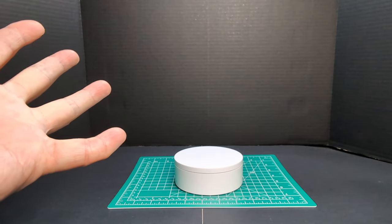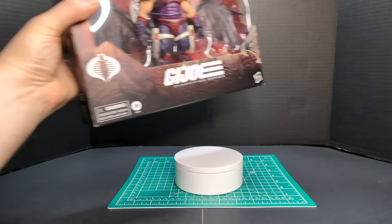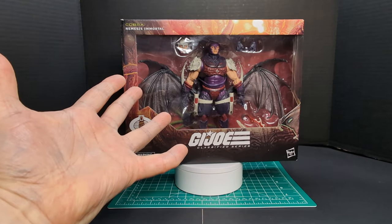Welcome back to another Ratface 44 review. My name is James, and today we have G.I. Joe Classified Series Nemesis Enforcer.